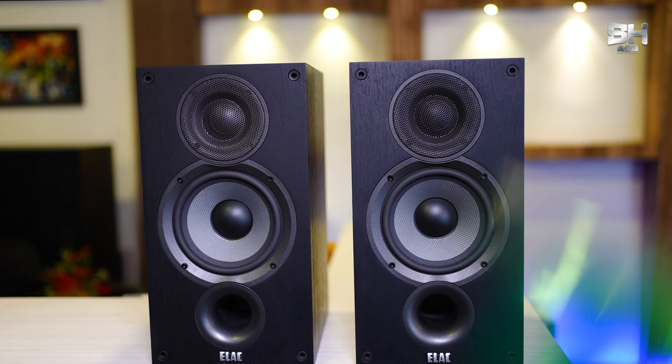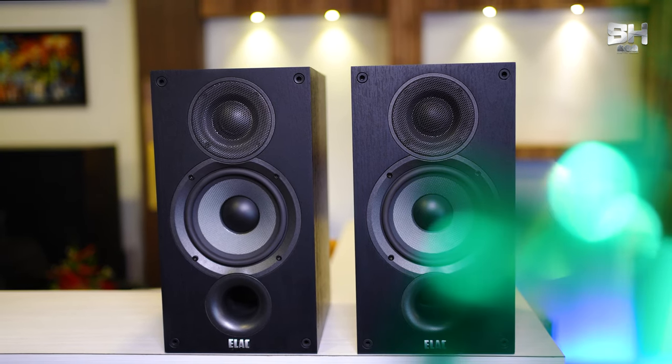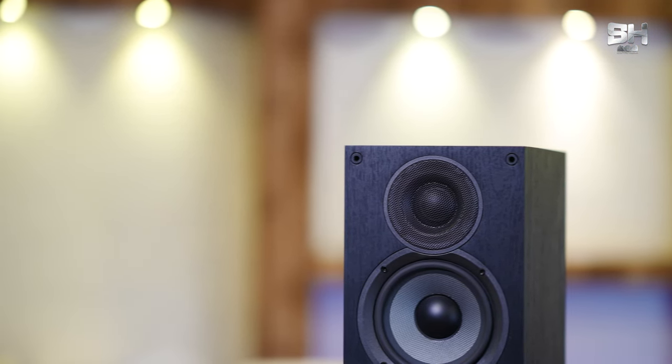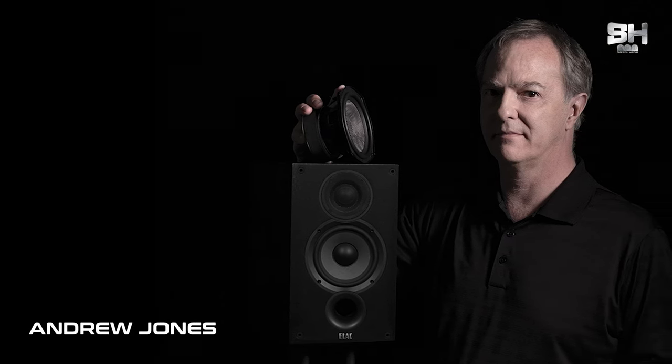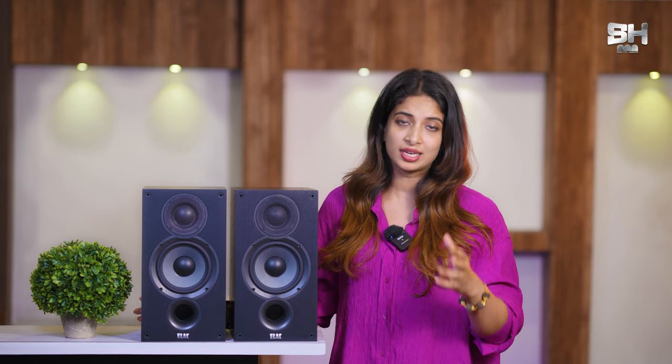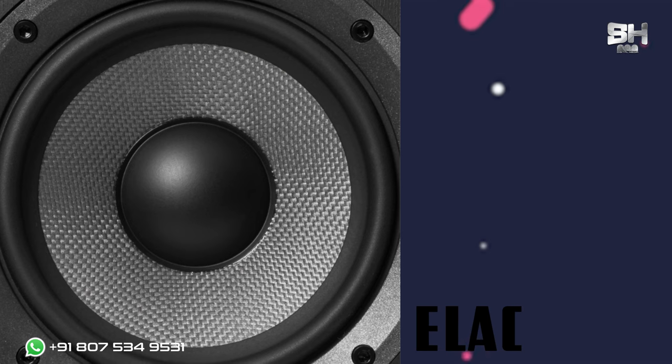Now let me talk about the performance of the ELAC W2.0. Like I mentioned earlier, it has very good bass, a very good soundstage, and also great imaging. It is absolutely budget-friendly. Andrew Jones is the one who has designed the speaker with utmost care and quality, because he wanted to make sure that we get the best out of the speaker when it comes to its performance, soundstage, and production. He has made sure that when it comes to the woofer or tweeter, everything is absolutely taken care of.